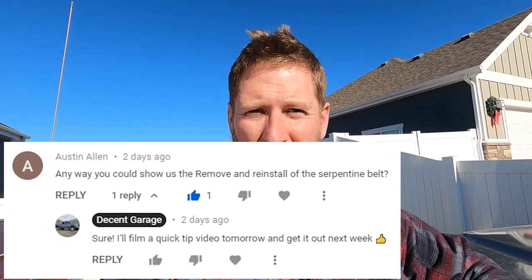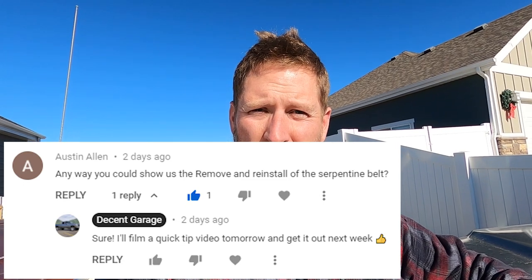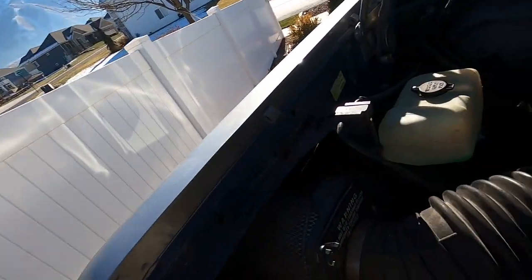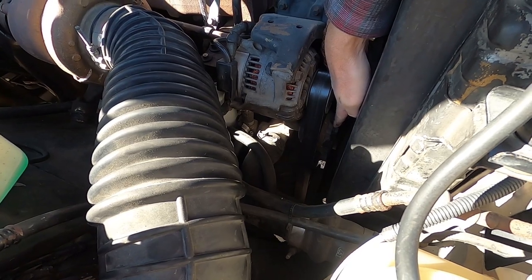What's up guys, welcome back to the channel. I'm just gonna shoot a quick video for you today — had someone comment on a video asking how to take the serpentine belt off of the 12-valve Cummins, so let me show you how to do that. I've got the hood popped — right here is the belt tensioner, so I'm gonna put a picture on the screen right now.